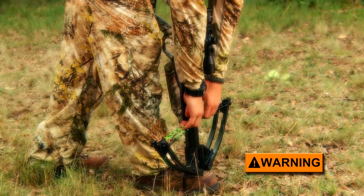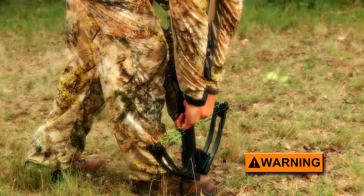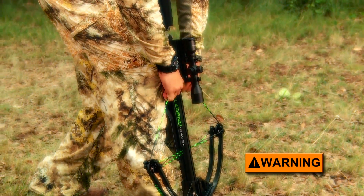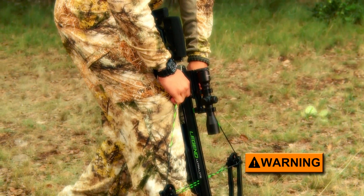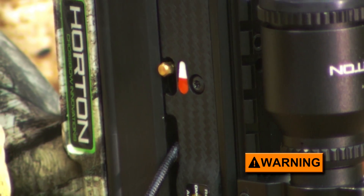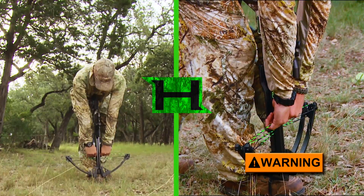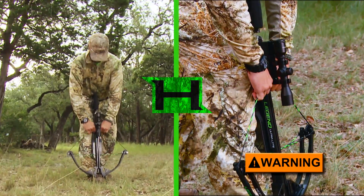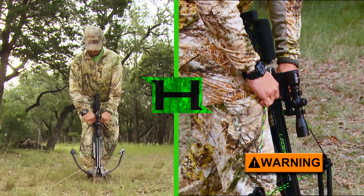A dry fire could cause the limbs to break, which could result in serious personal injury. The bow is cocked when you hear the safety and string latch click and see the safety move from the fire to safe position. Always use proper lifting technique and be careful when manually cocking your crossbow because you could injure your back or shoulders if the draw weight is too much for you to handle.